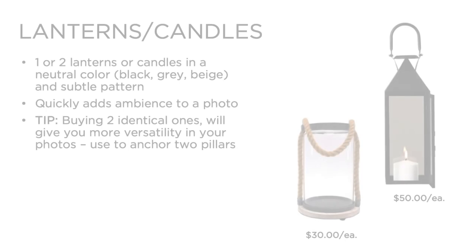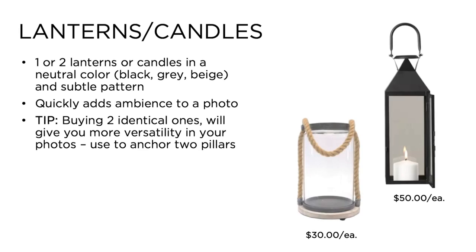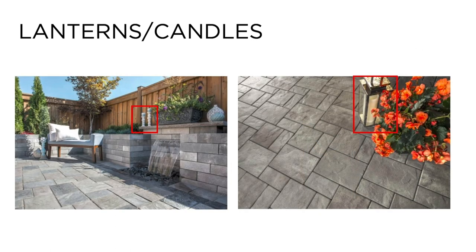Number five: lanterns and candles in a variety of sizes. Lanterns and candles add ambiance and warmth to an otherwise monochromatic outdoor space and can quickly soften the scene. We recommend a cluster of three at varying heights. Whenever possible, have the lanterns lit or choose LED candles — this can be the difference between the photo looking flat or alive. Depending on size, lanterns can vary in price from $30 to $50.